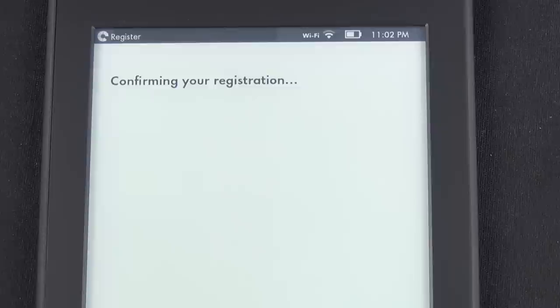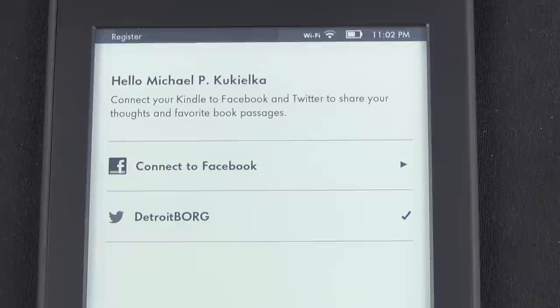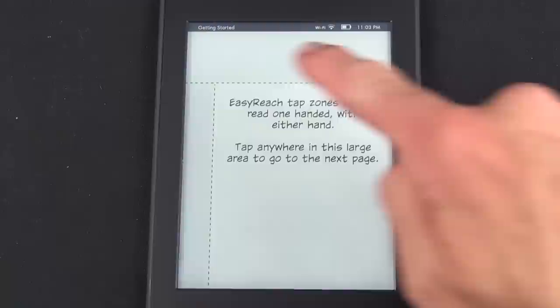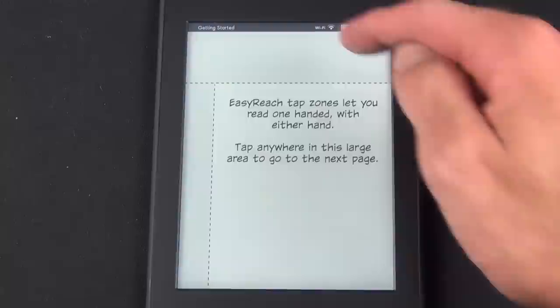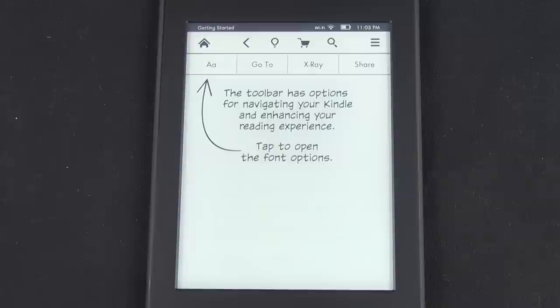We can also connect to Twitter and Facebook for social sharing — for example, posting passages or read status to those networks. The tutorial covers how to use the Kindle, but the key thing is the touchscreen zones: the right side is for forward page turns, the left side for backward page turns, and tapping the top area brings up menu controls, which is where you find the home button.